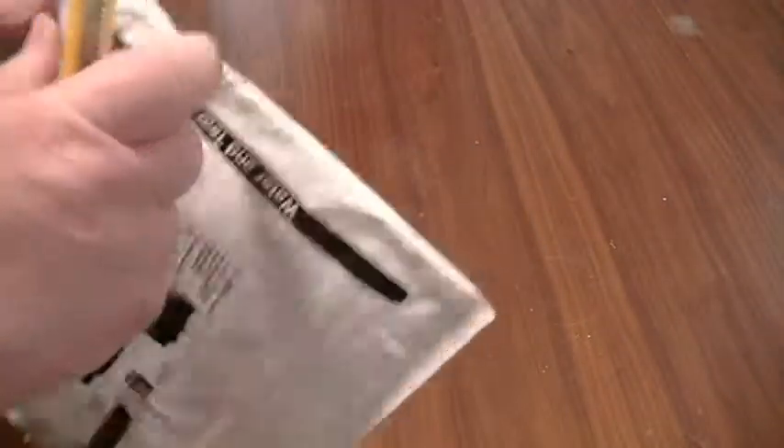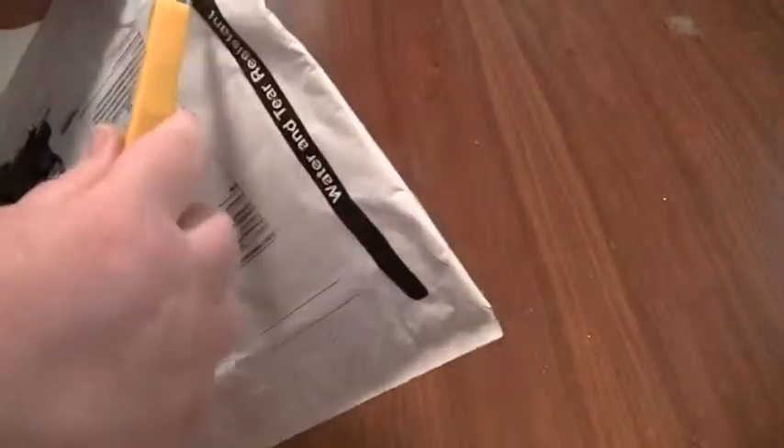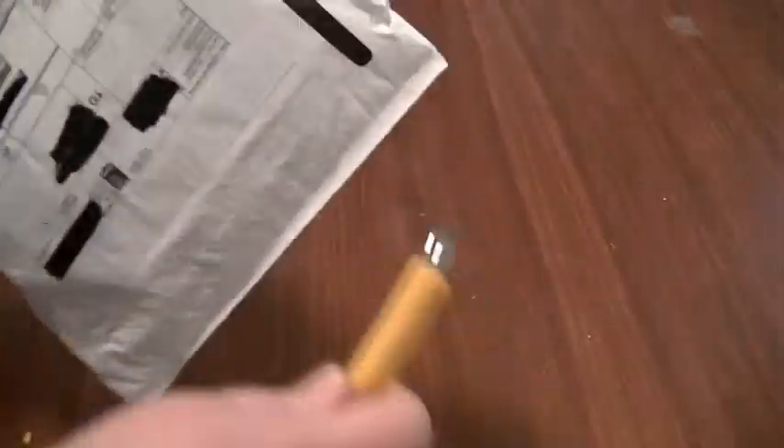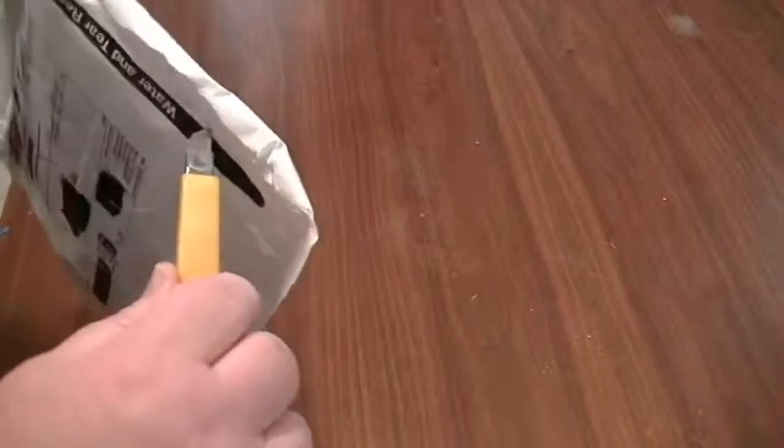It came from this place called Sapphire Customs. They're also called Dara's Dainties. You can find her on Facebook. She makes really cool things out of a lot of different materials, actually.